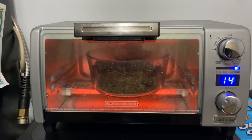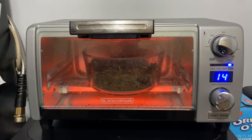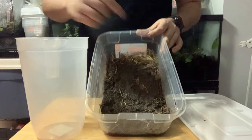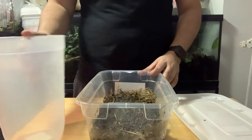Sanitize what you've just collected by exposing it to 300 degrees for at least 15 minutes. After it's cooled off, place the soil evenly and put the plant matter in the corner. Add water until moist.